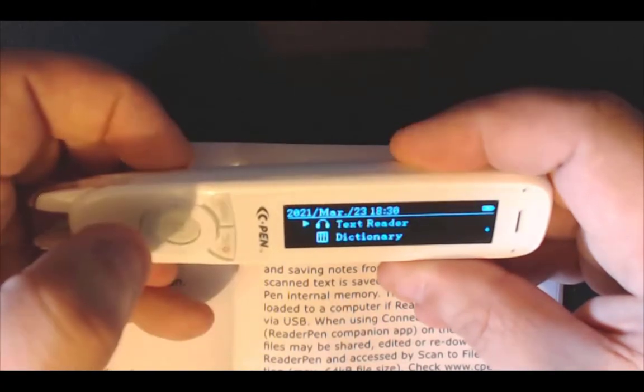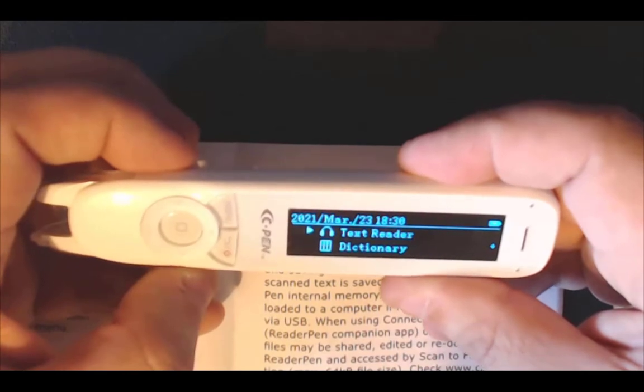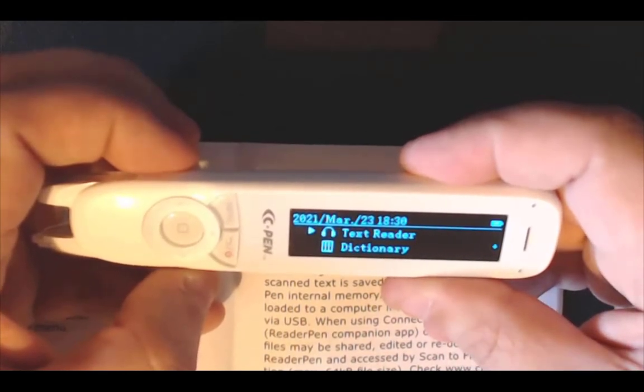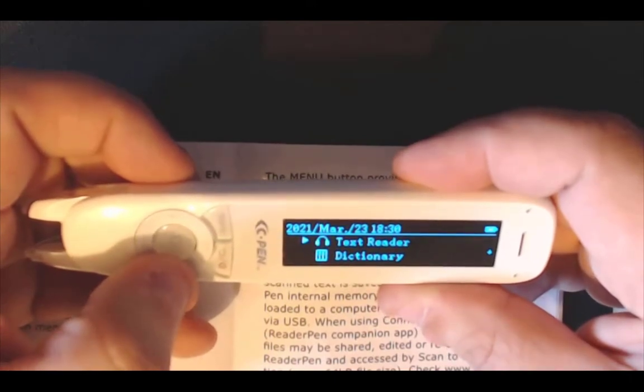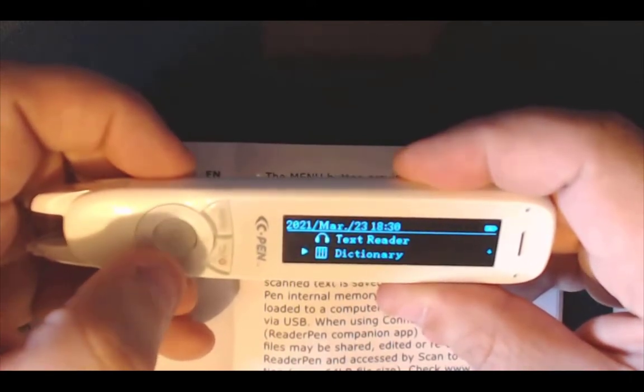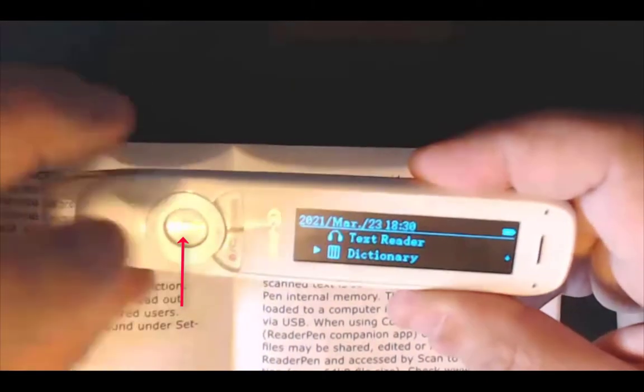I'll come back out with the red button — that only puts the text on the screen; it doesn't actually save it on the pen. Now before I go to the scan to file option, I am going to select dictionary, because you might just want to check one specific word. Remember to click the middle button and it will bring up the screen. You then choose the dictionary you want — left or right arrow. I am currently on English but you can change to French or Spanish.